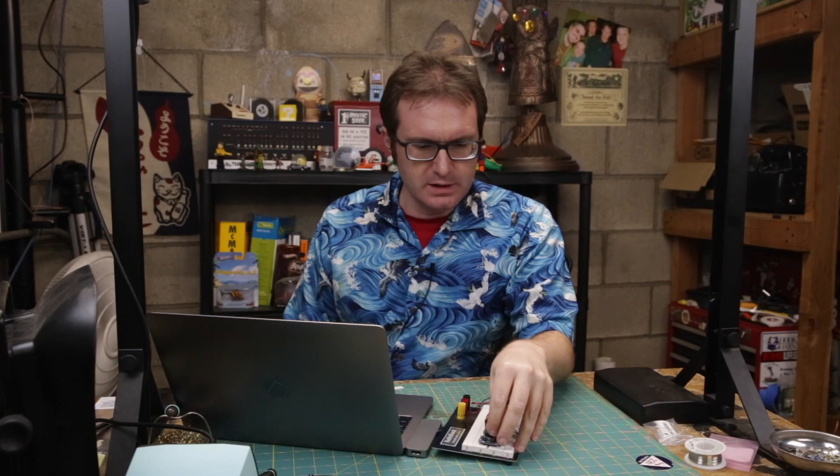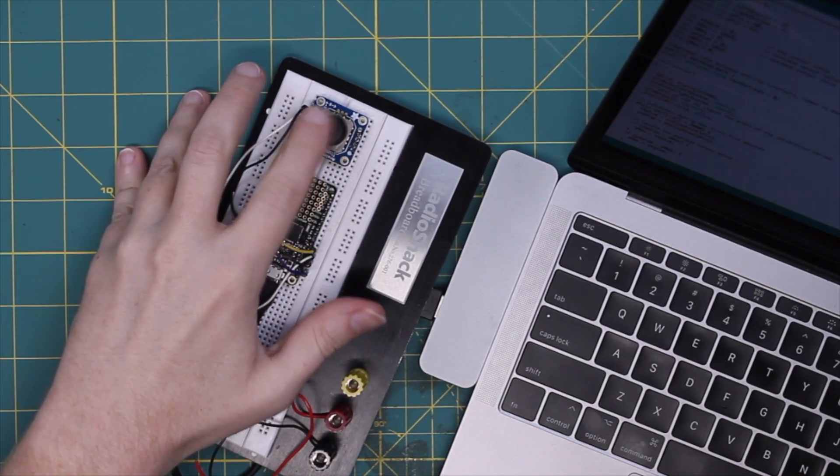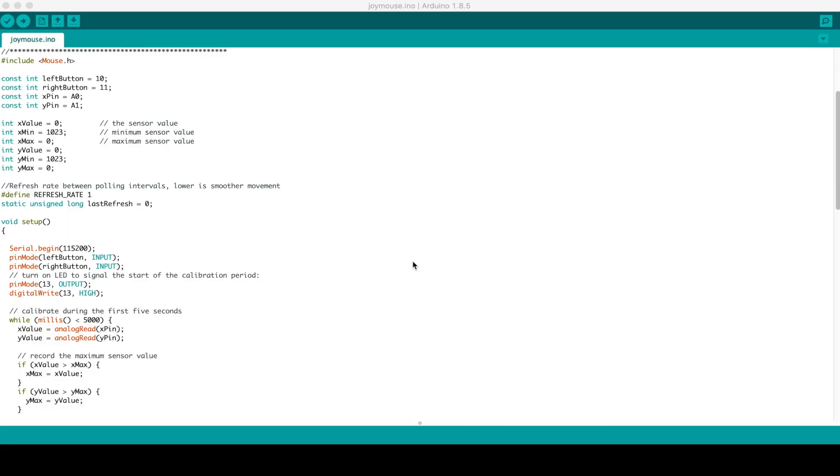I've got this breadboarded and wrote a little Arduino sketch that basically turns this joystick into a trackpoint-style pointer mouse.